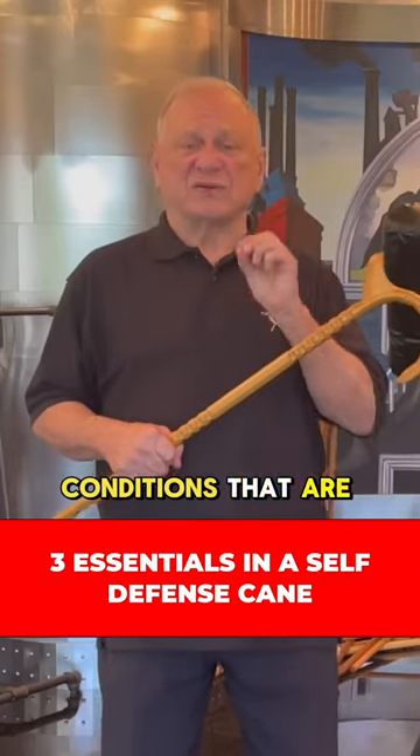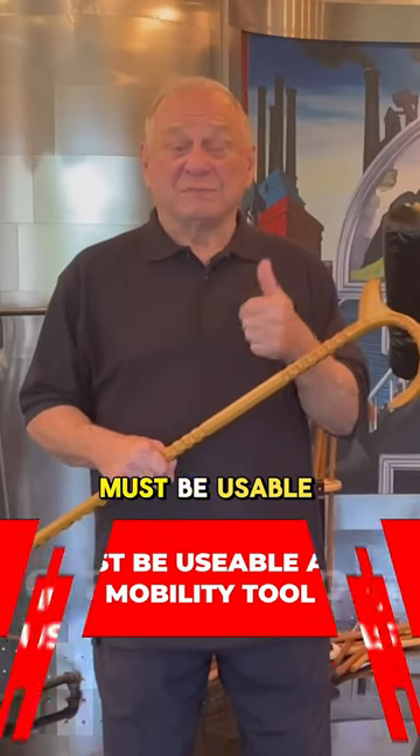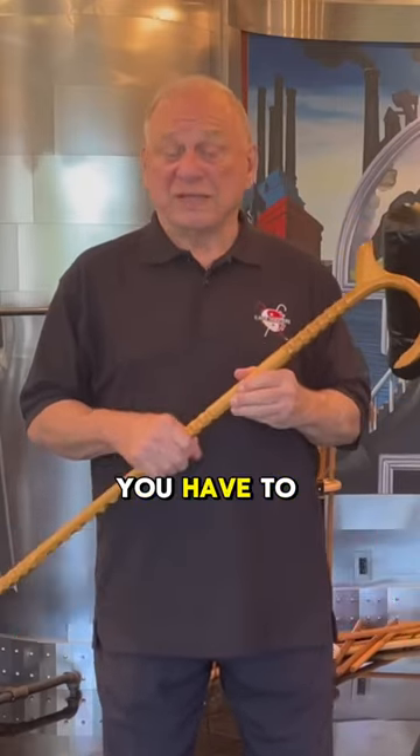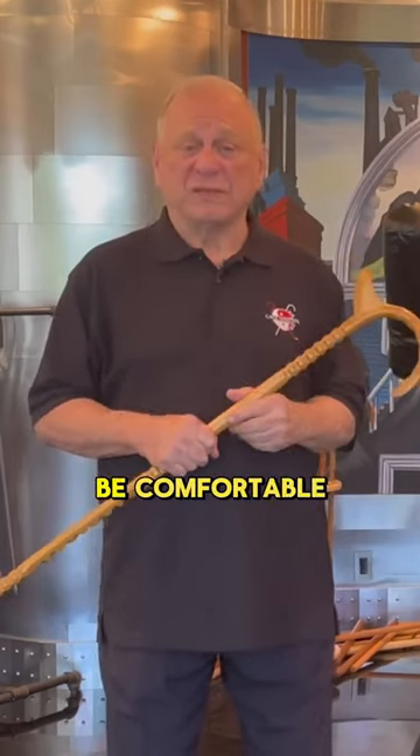There are three conditions that are essential for a self-defense cane. Number one, it must be usable. Canes are mobility tools — you have to be able to walk with it. It needs to make your back feel better when you're using it, and it needs to be comfortable.